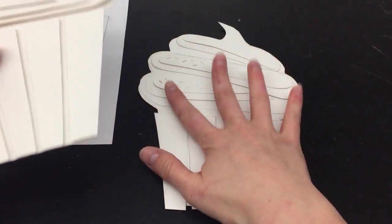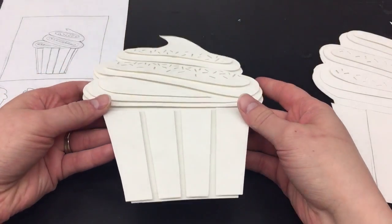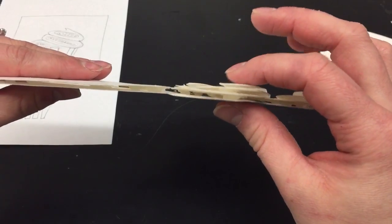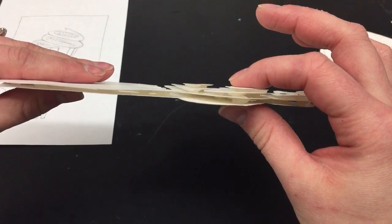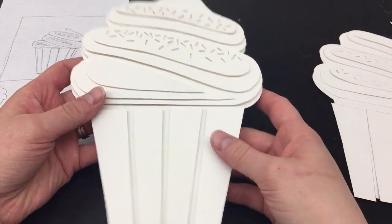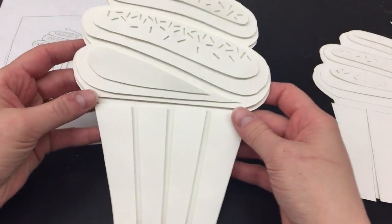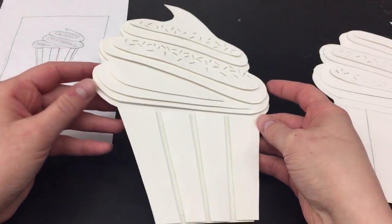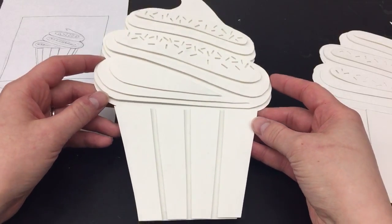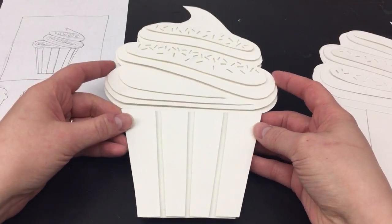Once I start my gluing process, I can decide which way I wanted to create my layers and what I wanted to put in between. For mine, I have little dots of hot glue, and I was very careful in how I put them down so that there is that space between each of my layers. And then I can really see the depth in my relief sculpture with all of those details of my sprinkles and the shapes in the bottom of my cupcake.